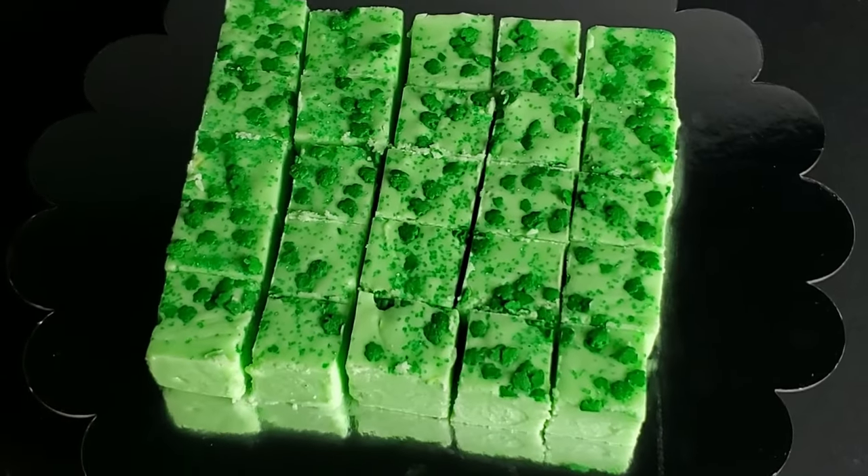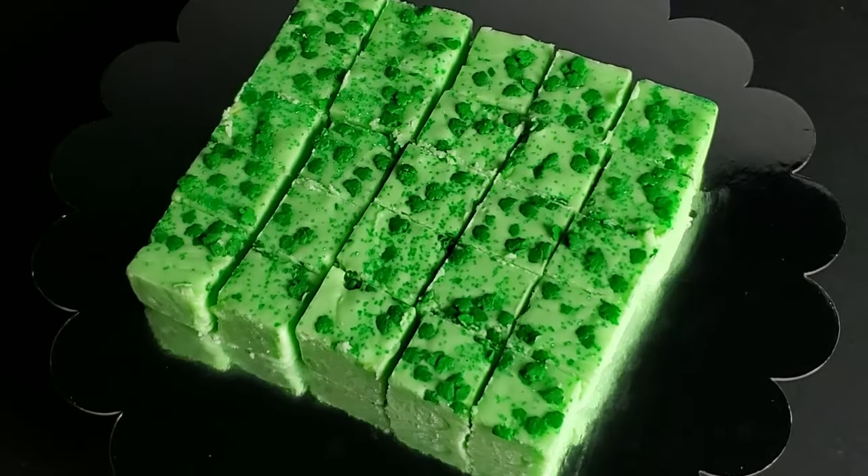Tonight, I'm going to show you how to make shamrock fudge. Stick around. Greetings, my confectionery compadres, and welcome to Randy Makes Candy, where I help you make tasty treats that people love to eat.